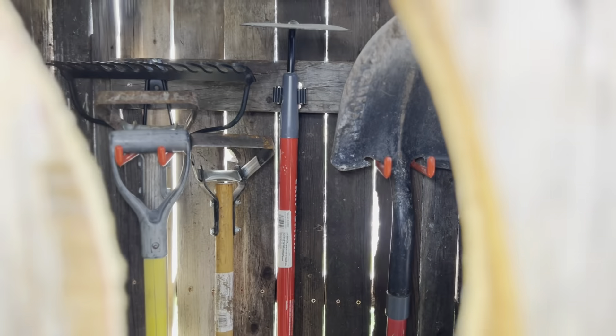Hey everybody, Joe Haney here. I'm going to show you how to build a rustic garden tool shed.